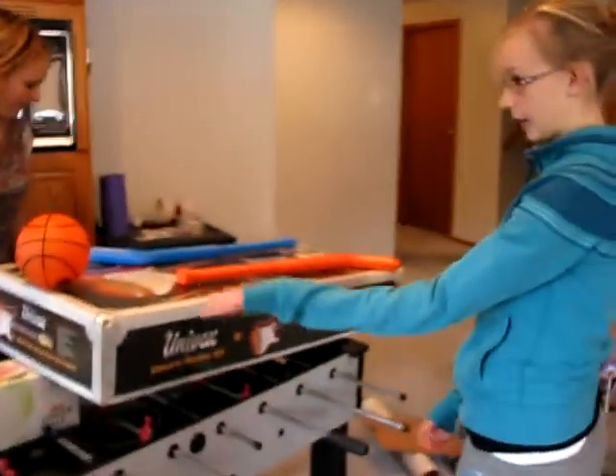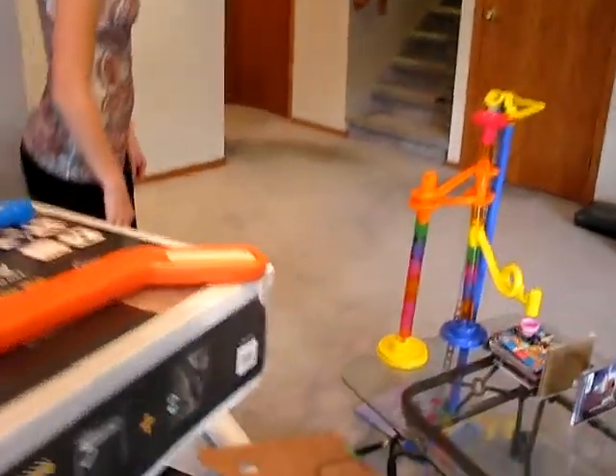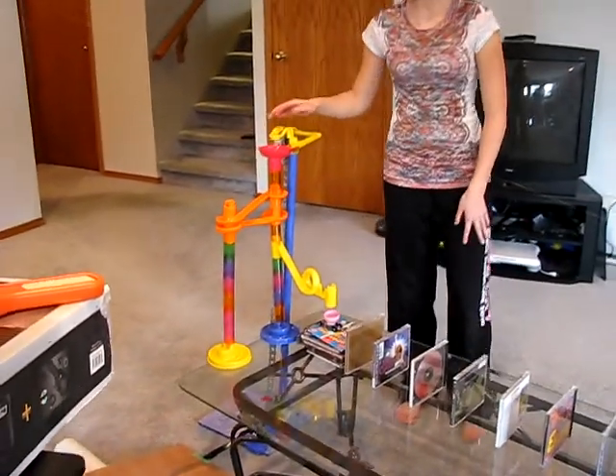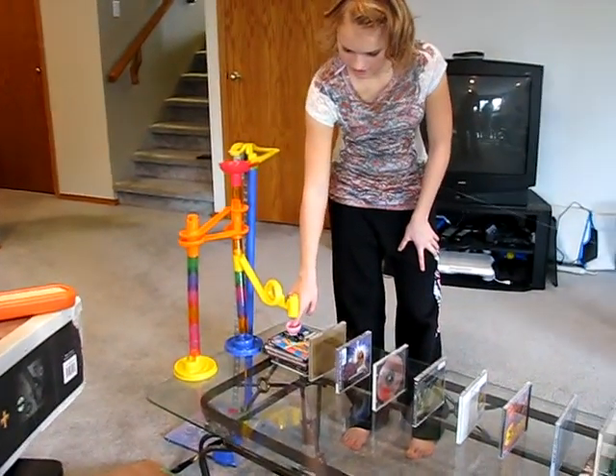Our incline plane will lead the ball down to our class one lever, which triggers the gear and the linkage in this machine to start working. Then the marbles go down the screw and into our wheel and axle, which is our car.